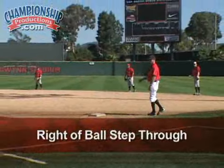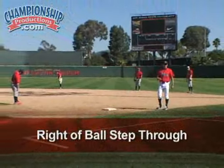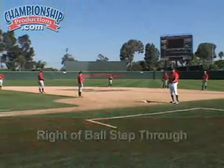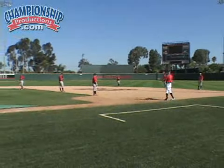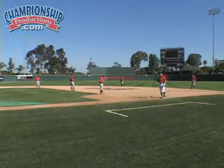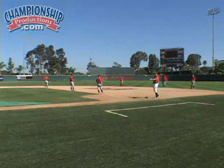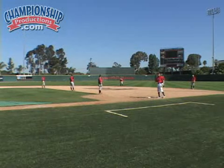We're going to roll a ground ball to each other. The key thing we're looking for here is glove readiness. If you're a right-handed thrower, we're going to get to the right of the baseball — very, very important. Our first step is going to get to the right of the ball to allow us to see a ground ball better and also catch the ball in rhythm.